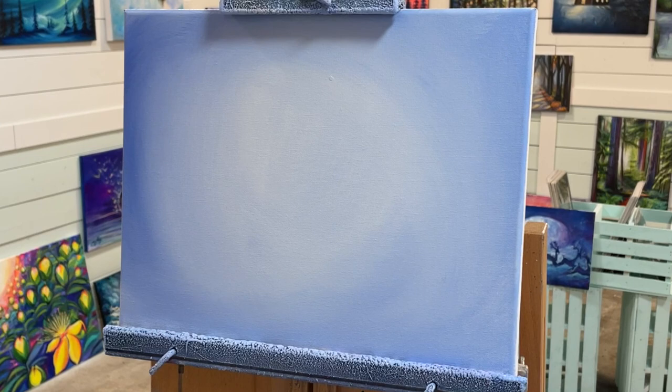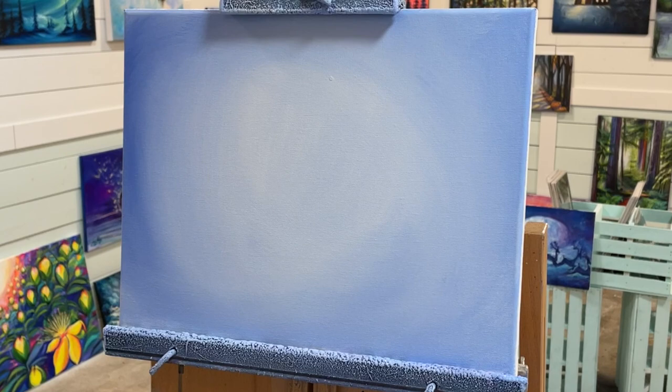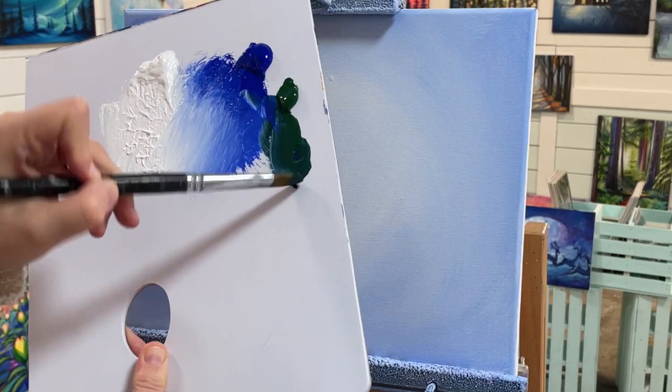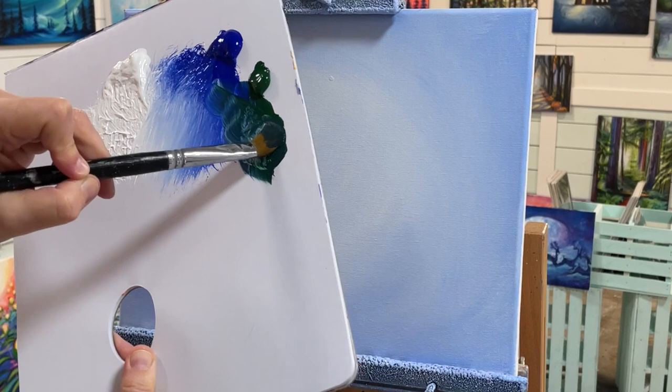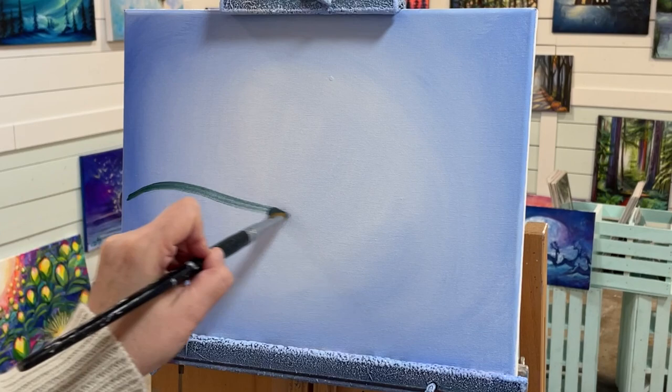Now we've got a nice base. I'm going to start by coming in with some trees in the background and even a little lamppost — I think that might add some character and a little bit of whimsy. I've really been liking using filbert brushes for painting trees lately. I'm going to add a little bit of sap green. With a little bit of blue and a little bit of green, it makes a gorgeous deep almost phthalo green. Maybe we'll have a lamppost here, but first we're going to come in with some trees.